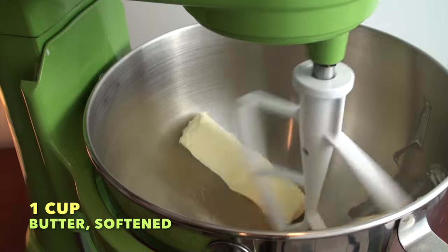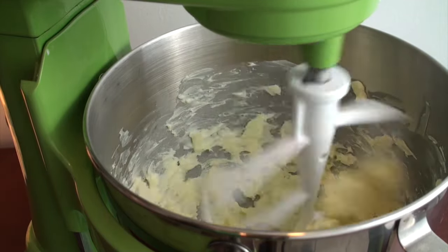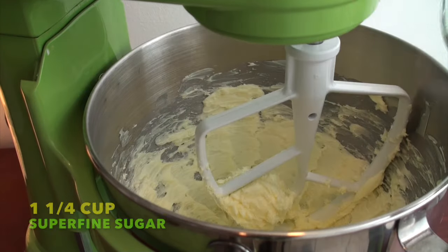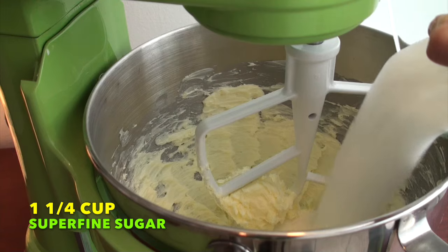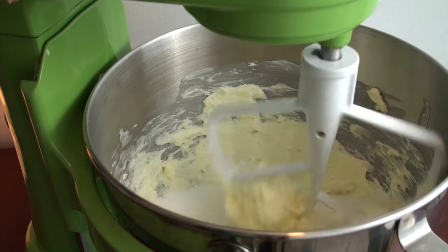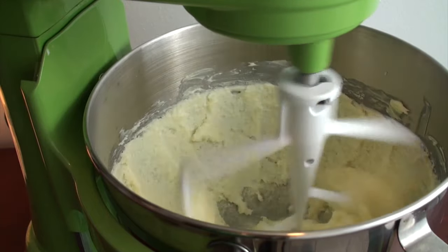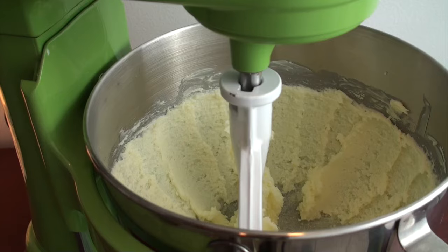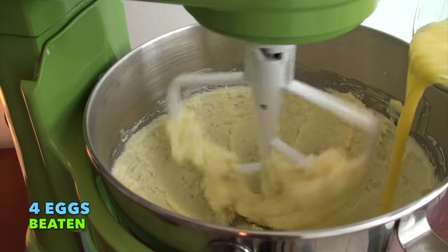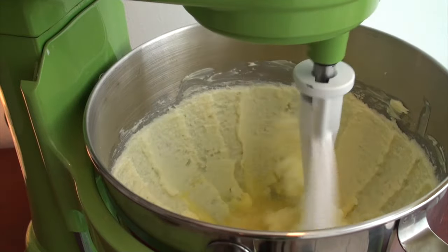Then we're going to add one cup of unsalted butter, softened. Beat the butter until it is pale and fluffy. Then add one and one quarter cup of superfine sugar. One little trick: if you don't have superfine sugar, throw it in a mini food processor and give it a couple of spins to turn regular sugar into superfine sugar.